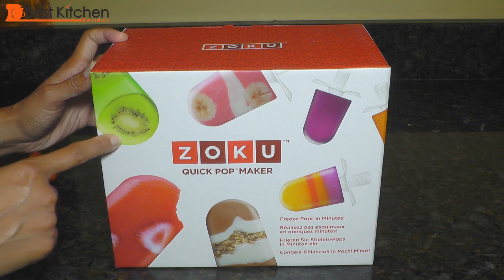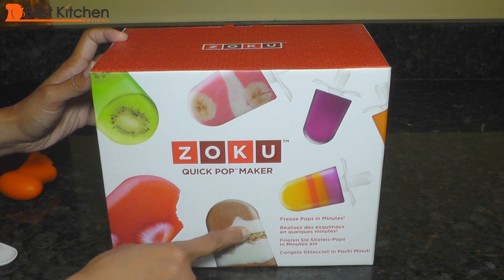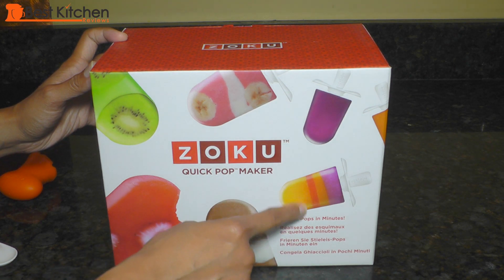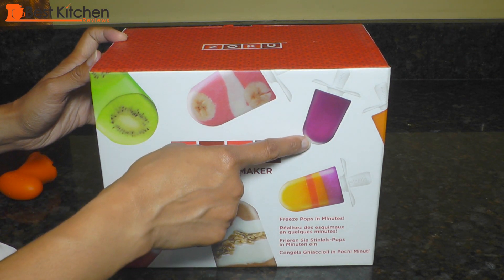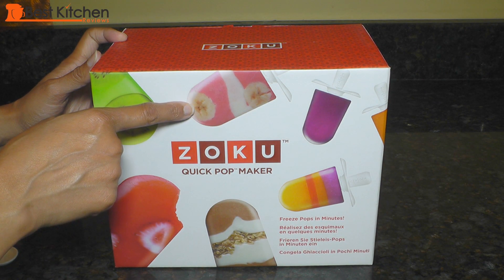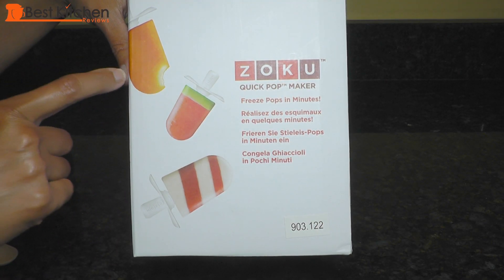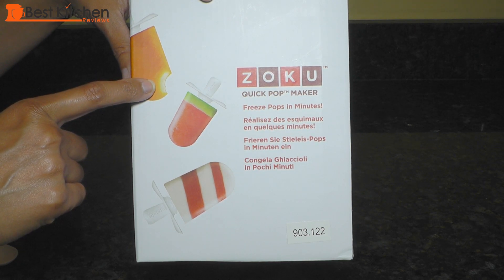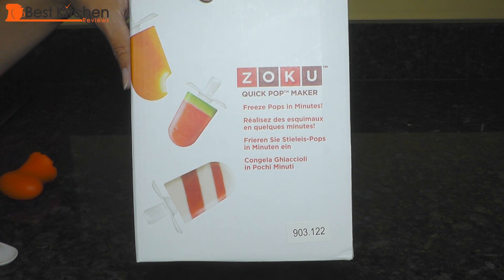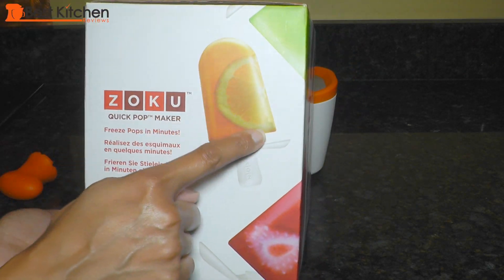You can make a variety of popsicles with the Zoku. If you're going to make popsicles with multiple layers and all sorts of designs, it will take longer because you have to wait until each layer is frozen before pouring on the next. A Zoku tool kit is sold separately and it allows you to make perfect layers and core pops — core pops have a different flavor in the center. You could go absolutely nuts with your popsicles and make every imaginable design.